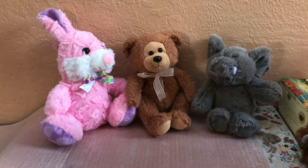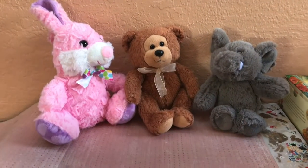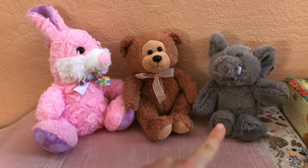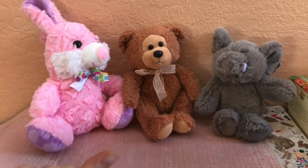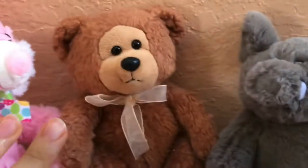Hi guys, it's Milenka and today I'll be doing another episode of my plushie restoration and customization series. I know I haven't done one in about a month, but things have been very hectic around the holiday season — I just could not get to post another video. But we're back at it and we'll be choosing another plushie for today.